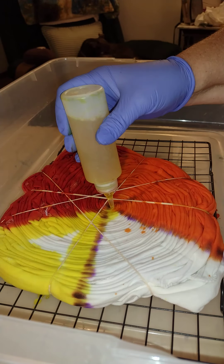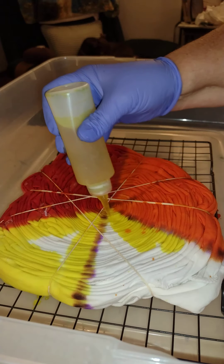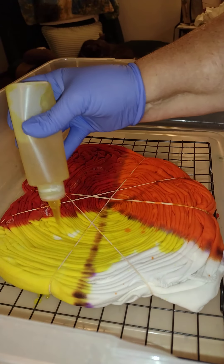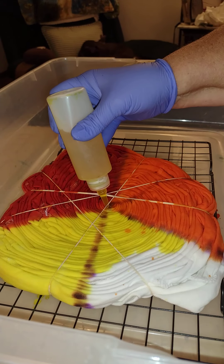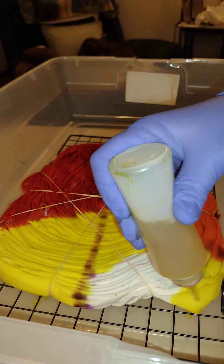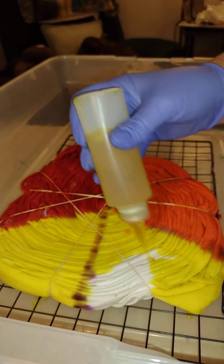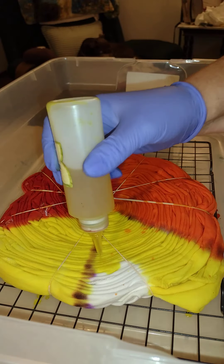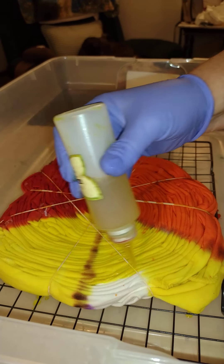I just splashed orange off a rubber band — how dare you! Lemon tends to get taken over by other colors, so I want to make sure there is a very good saturation of dye on the lemon.